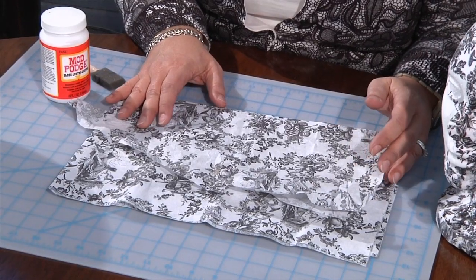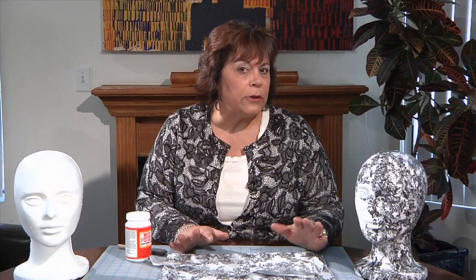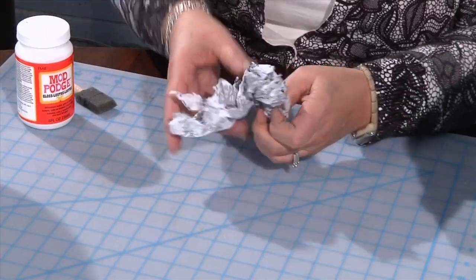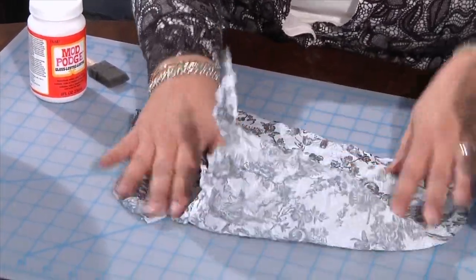The next thing you're going to need is some tissue paper. I chose some tweed-inspired tissue paper in black and white to go with the decor I'm thinking to put this jewelry tree in. Once you get your tissue paper, you're just going to wad it up, and then spread it back out — that gives it a nice texture. Now I'm going to bring the styrofoam head.